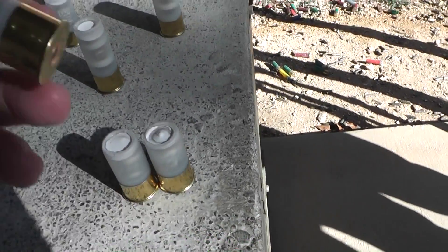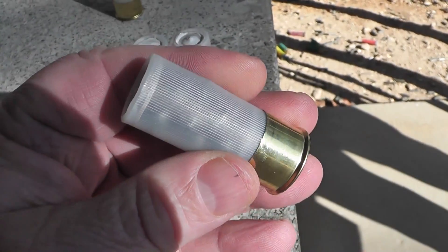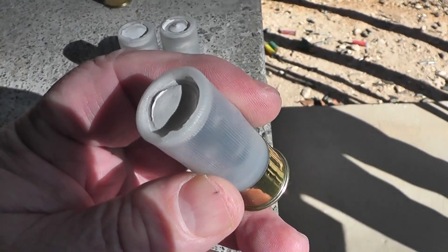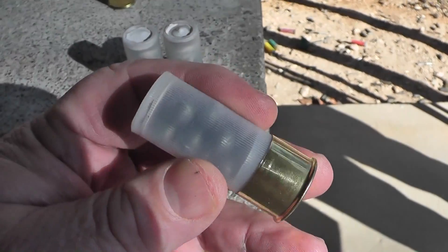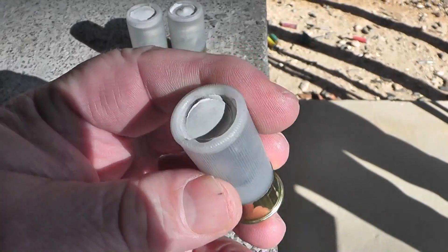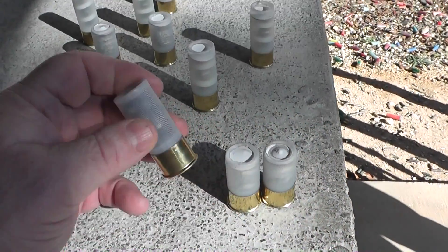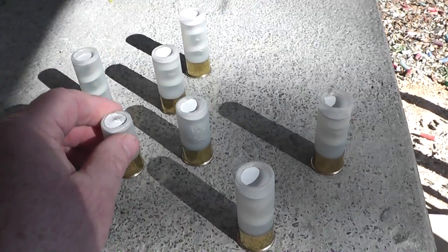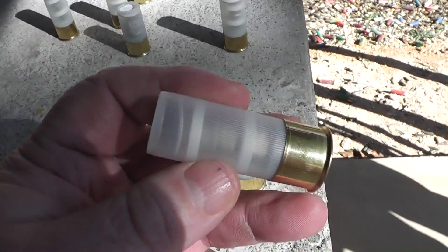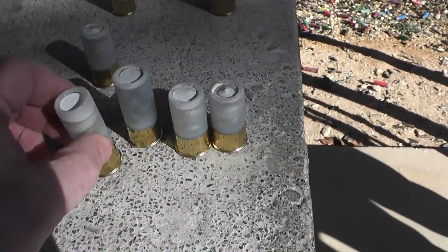And then there's one other round I made that's got more than nine — it's got an ounce and a half. They're not .30 caliber. Bobby sent me some big old buckshot that he made. I just put a bunch of them in there. But all of these have 25 grains of H110 powder. I'm going to shoot these Barrett first, just in case I blow up.